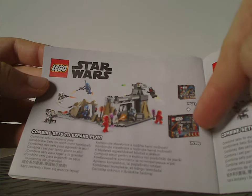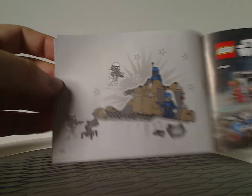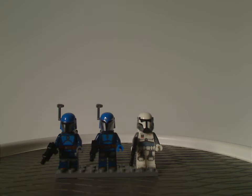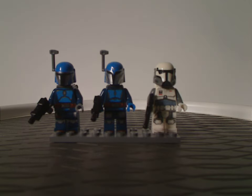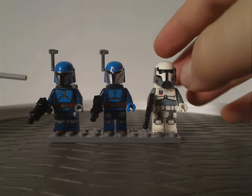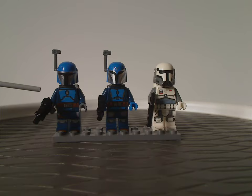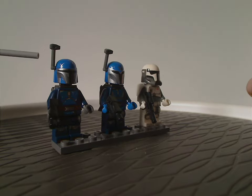Which I also got and will review soon. And then all the sets of this little wave and the last building steps. And now onto all the minifigs included. First up is a Mandalorian Warrior, kind of similar to the one in the Mandalorian Fang Fire Tie Interceptor set last year, with a similar helmet piece. Still using the rangefinder pieces like we saw on most earlier ones.